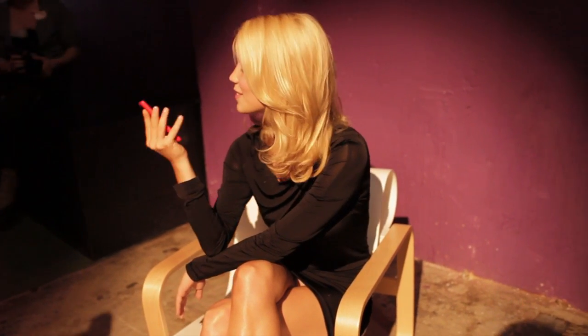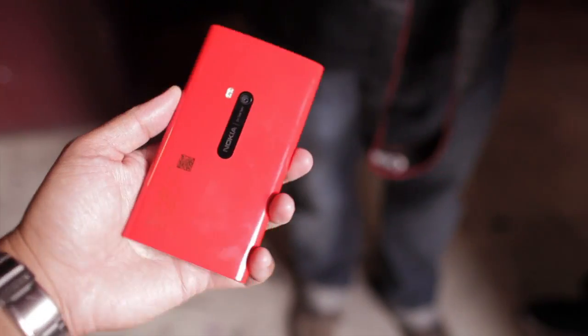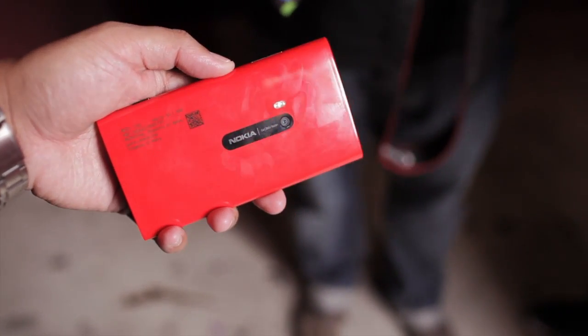Hey Nokia fans, in this video we take a look at the Nokia Lumia 920. It's Nokia's new flagship Windows Phone 8 device and it will come with PureView technology. It's not the same PureView that you may have heard about from the Nokia 808 though — I'll explain in a few more minutes.